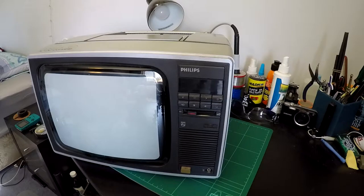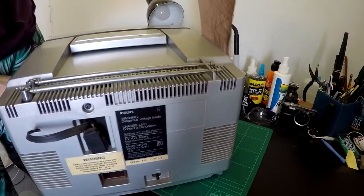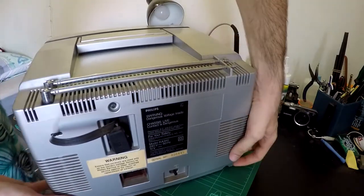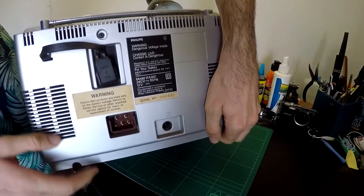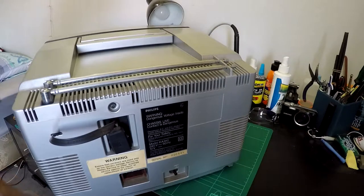There's not much in there. It doesn't actually work because I don't have a power supply for it. As you can see on the back, it's got this weird 5-pin plug, because this is a 240V or 12V television.